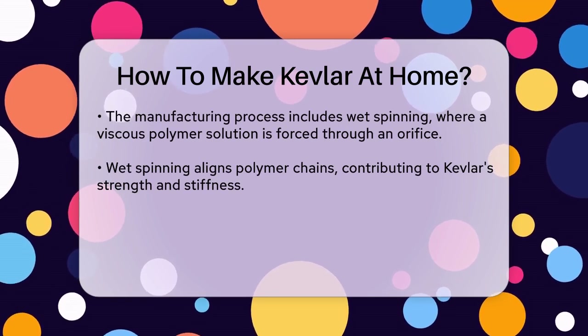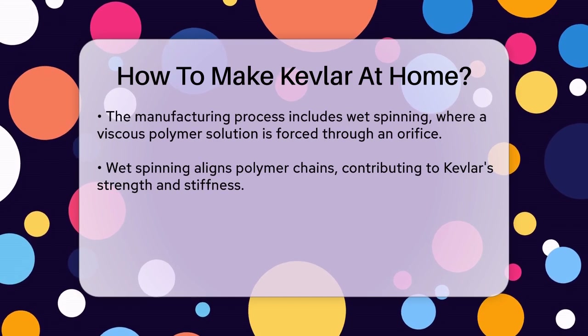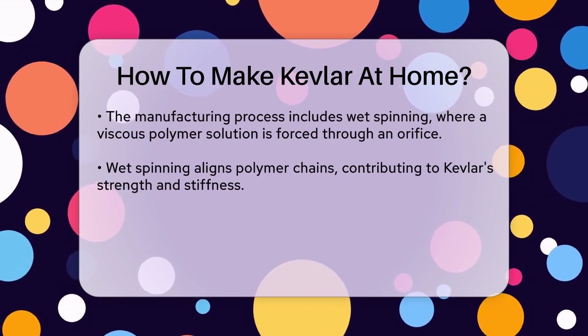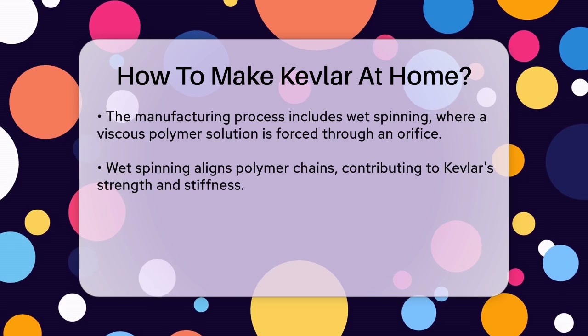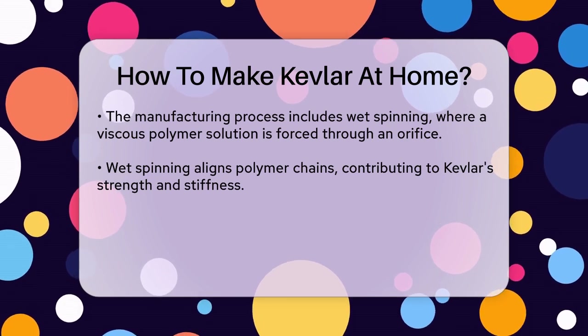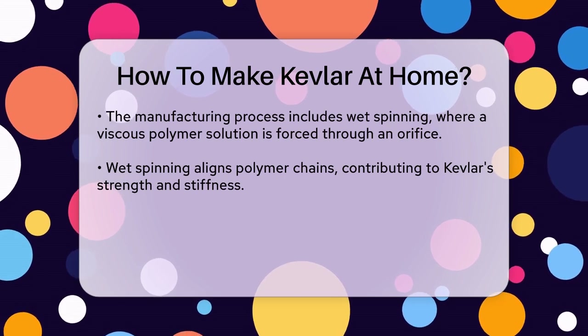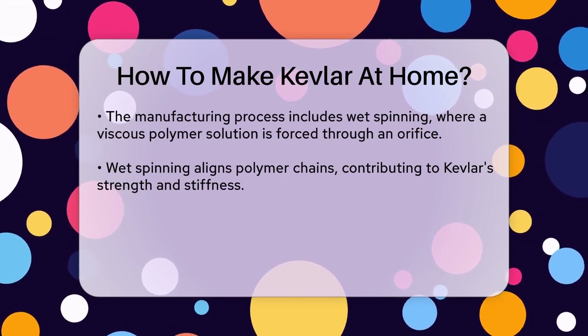Here's the catch: this process is highly complex and involves hazardous chemicals like concentrated sulfuric acid, which is necessary to keep the water-insoluble polymer in solution during synthesis and spinning. Additionally, the equipment required for wet spinning is specialized and not something you'd typically find at home.